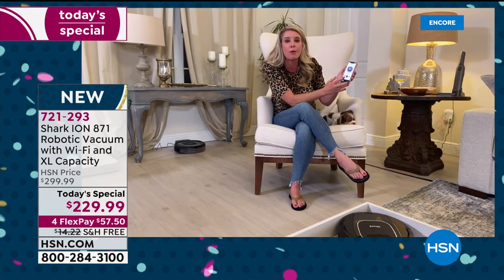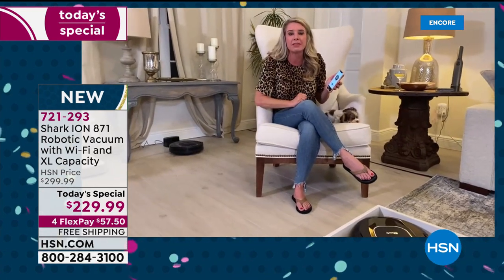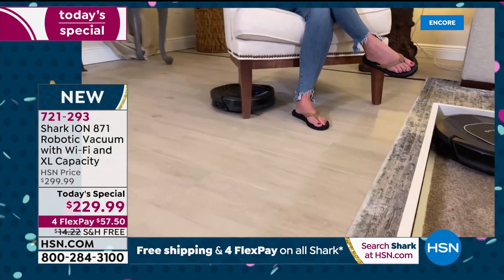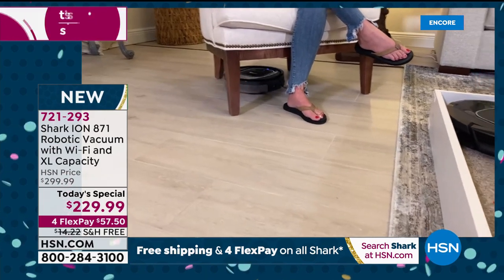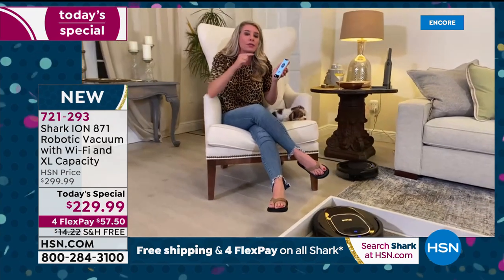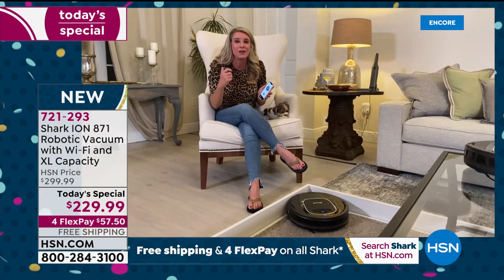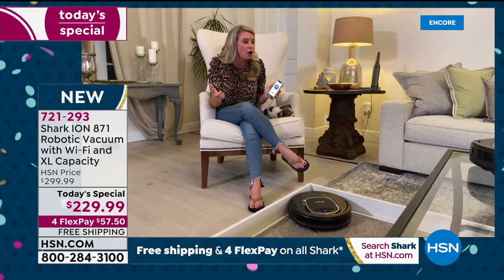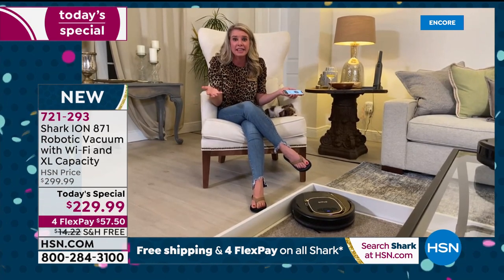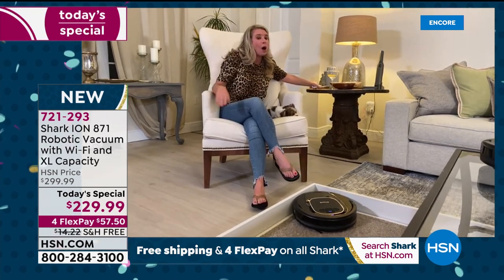One of my favorite features is the free app. No matter where you are — at the office, the airport, a restaurant, or even another room — you can press a button and it goes. If you have Alexa or Google Home, you can say 'Hey Alexa, Shark clean my room' and it'll do it. That's the amazing technology you get with this Wi-Fi connected robot.